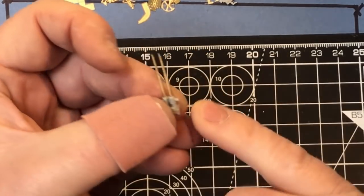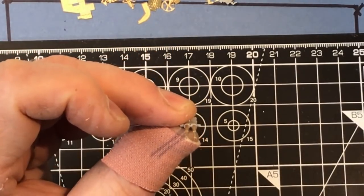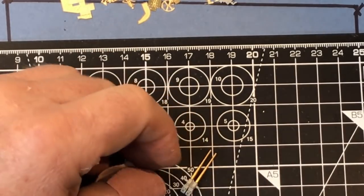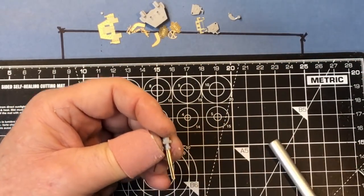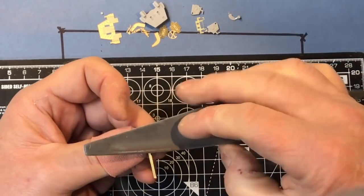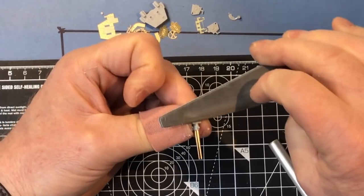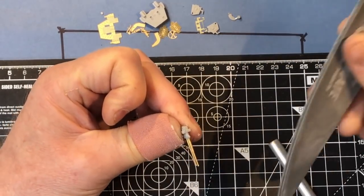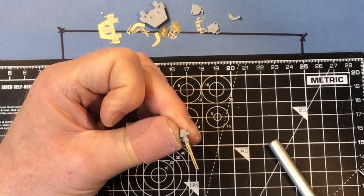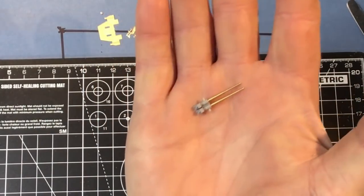It's actually quite tricky to get these nice and level and equal, but it's important to try. They do look a bit odd if they're at different angles. There are also a couple of sprue attachment points on the sides of the breeches which are quite prominent if you don't get them cleaned up properly, so I'll spend a bit of time cleaning those up.